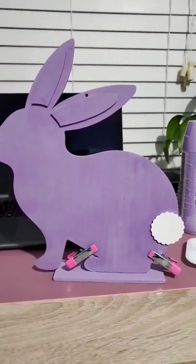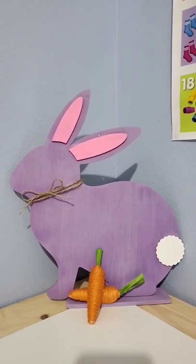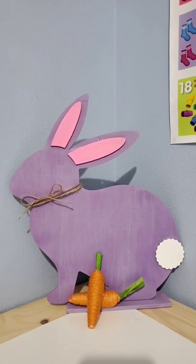Clip it together and we're gonna let it dry. For the final product, last minute I decided to go with pink ears. Thank you 'Cheap on the Chic' for this idea!